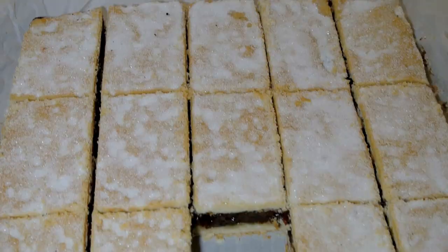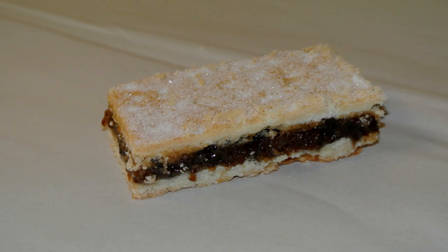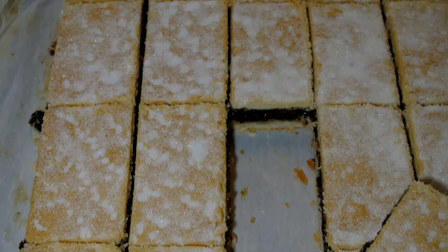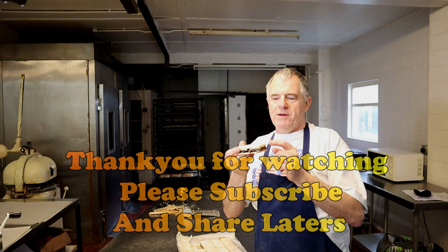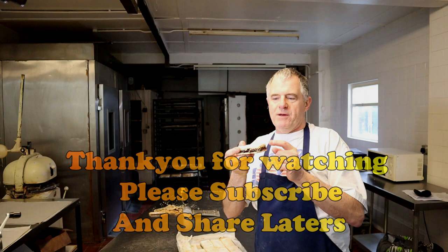And there we go guys. With this type of pastry we're using here — the sweet short crust — you don't have to pre-bake the base. You'll find most of the time that the top and the bottom will come out very, very much the same. Hope you enjoyed the video. Do check out the description below for your recipe and please subscribe and share. We'll see you again in the next video.